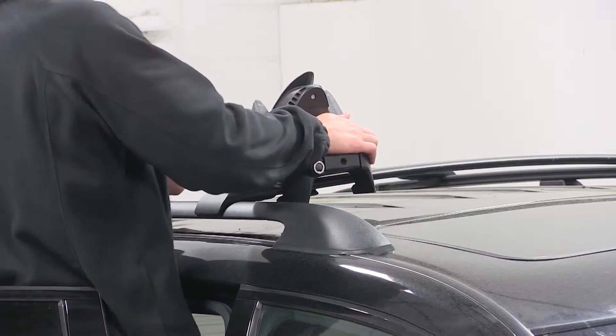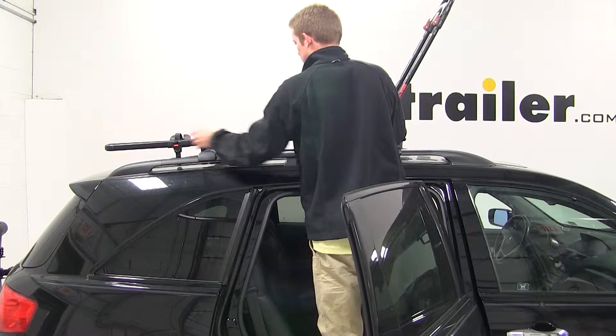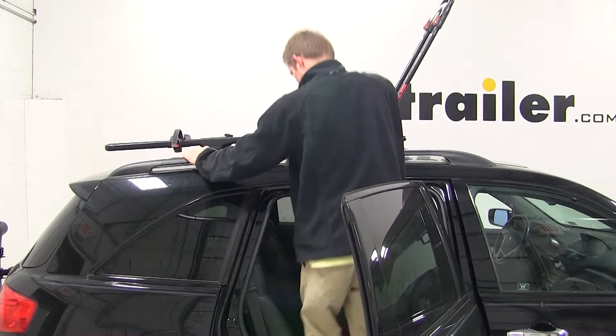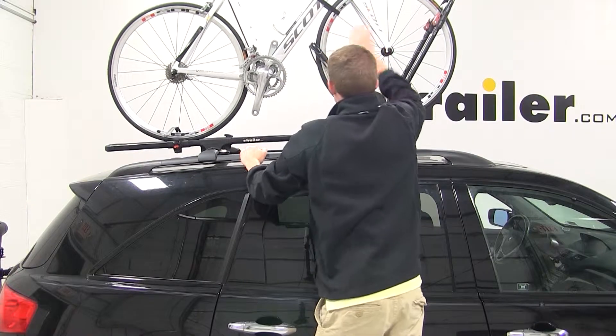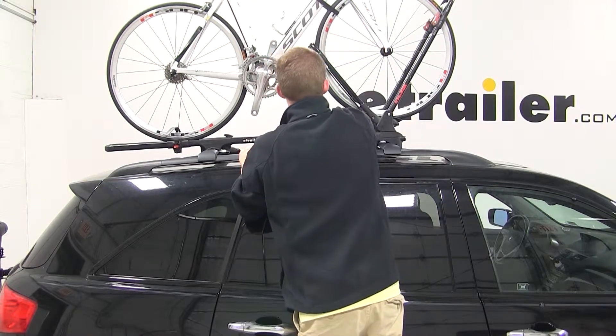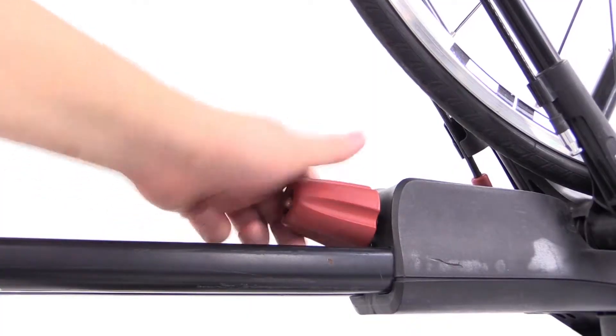Now that everything is all tightened down and secured, we're ready to load up our bike. We'll first need to unfold the front part of the wheel mount, and then we'll undo the ratcheting strap at the back. We'll place our bike up into the bike rack, rolling it forward, allowing the back part of the wheel mount to rest up on the back side of the front tire. We'll then tighten down the red knob to secure the two pieces together, and we'll secure the back tire with the ratcheting strap.